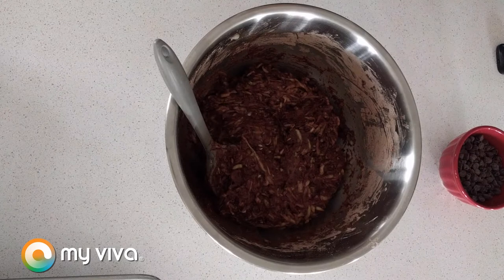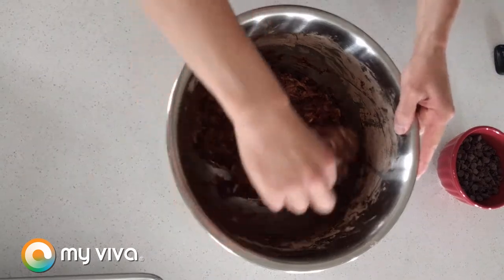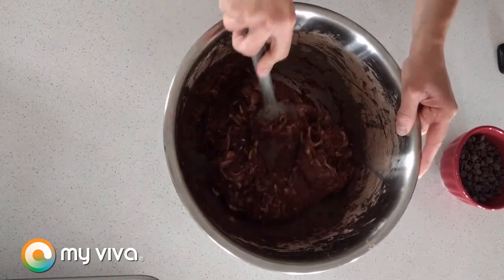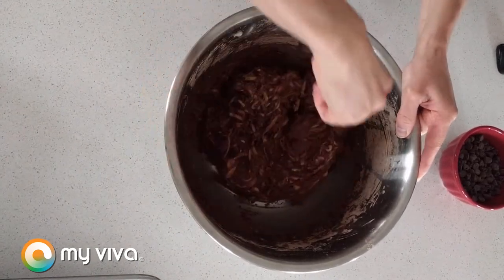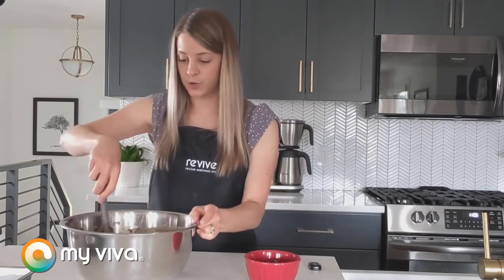Alright, so it's been about seven or eight minutes now — I actually let it go a little bit longer — but as you can see, this batter is looking a lot more hydrated and batter-like, which is exactly what we're looking for. If it has been five minutes and your batter still looks a little bit on the dry side, that's no problem at all. Just let it sit for another three to five minutes. Zucchinis can really vary in the amount of moisture they have depending on their size and growing conditions, so sometimes we need to let it sit a little bit longer and that is no problem.